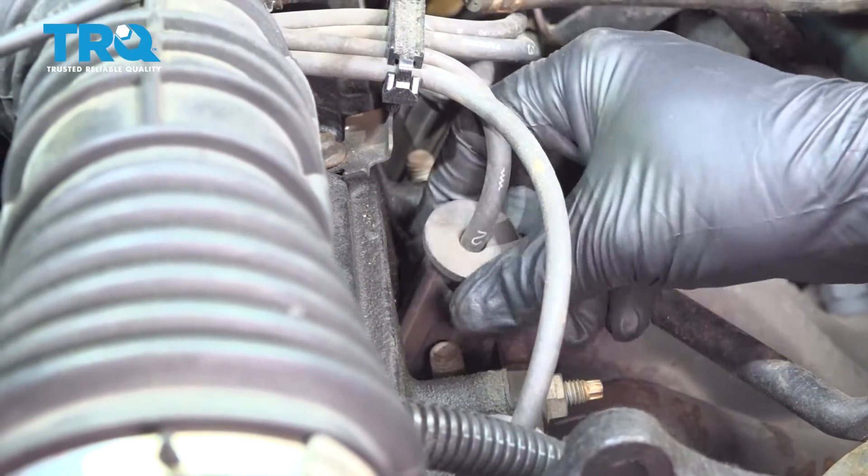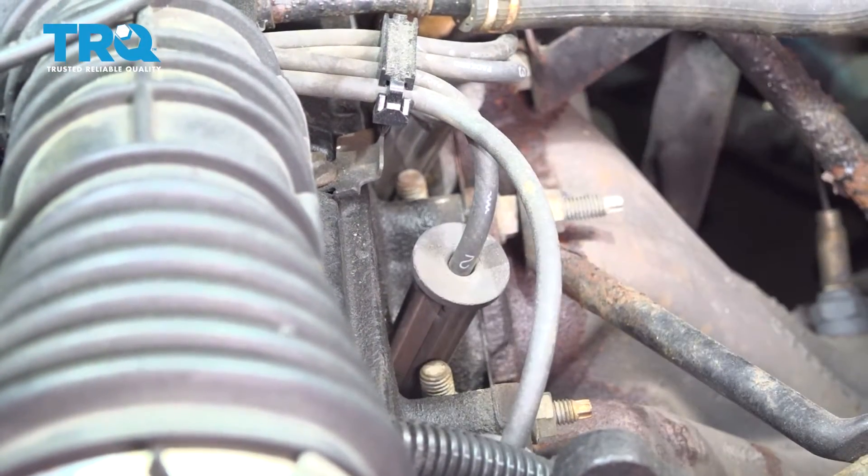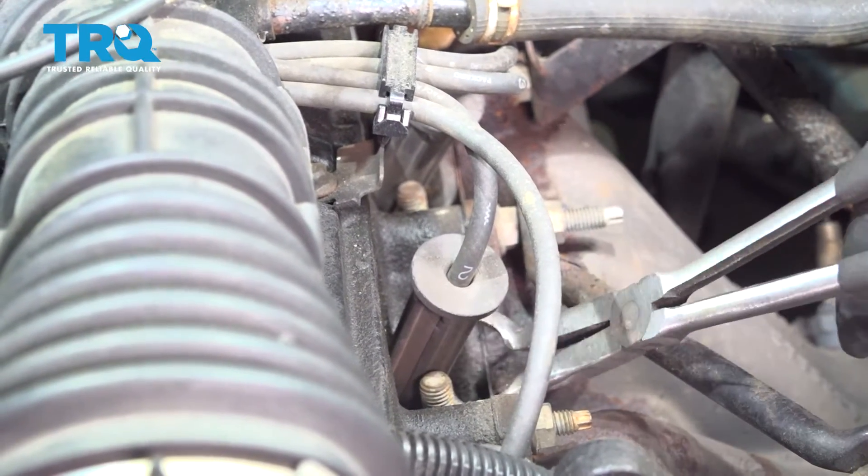Now, I want to go ahead and remove this spark plug boot. Sometimes they're a little bit tough to get off. If you have a pair of pliers like this here, they can be very, very handy.